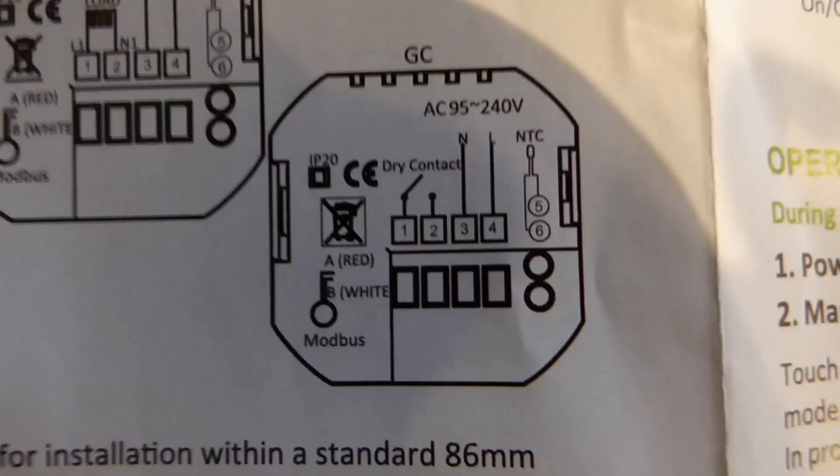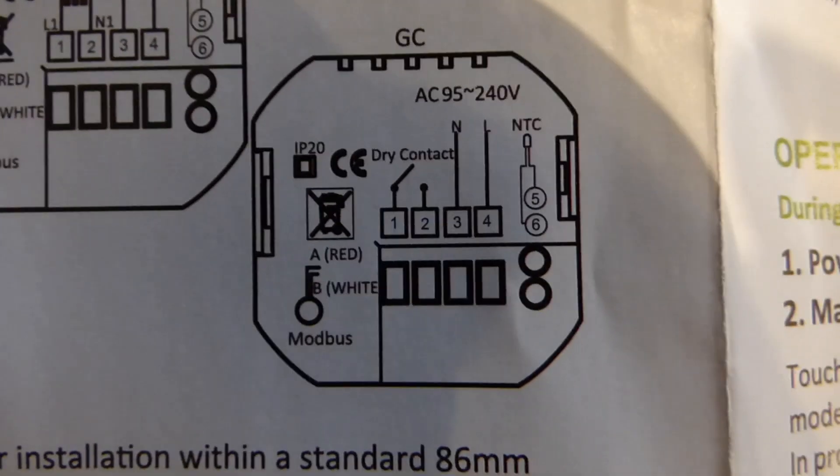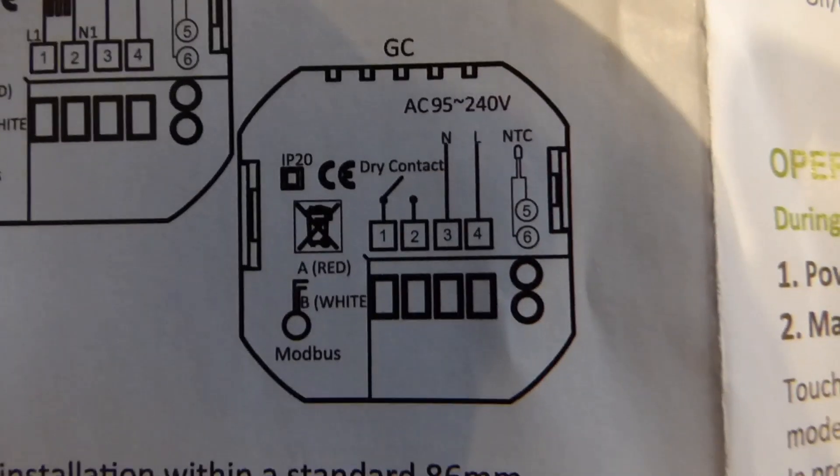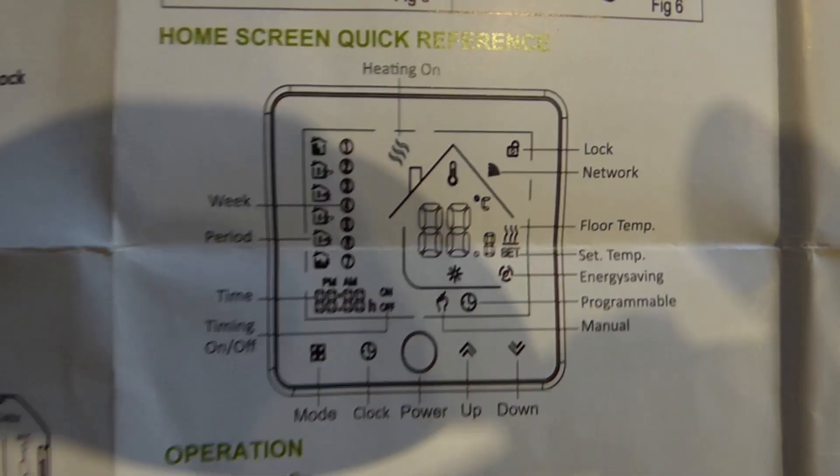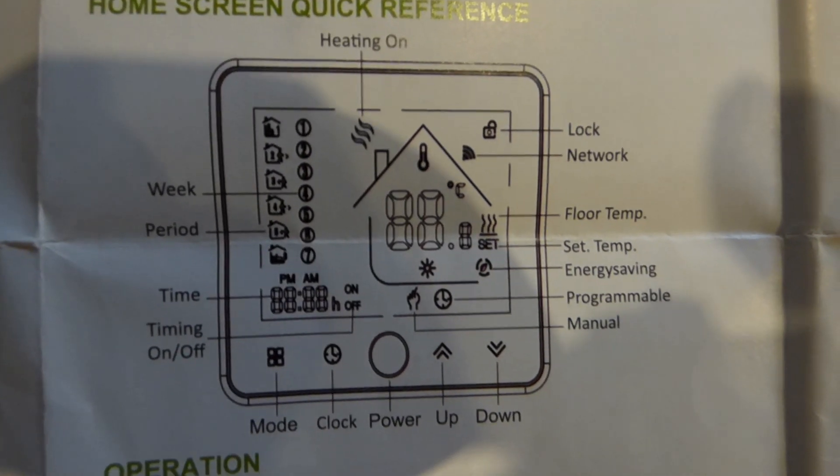If you're at all unsure about fitting this thing, please please get a registered electrician to do it for you. So we'll just go over the brochure — there's a quick setting there for the front screen.